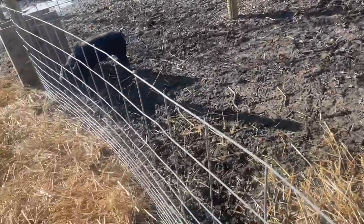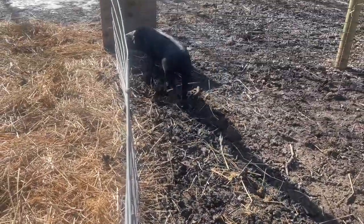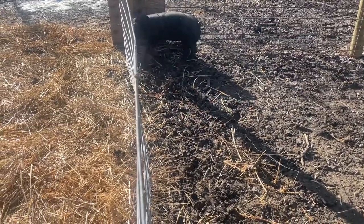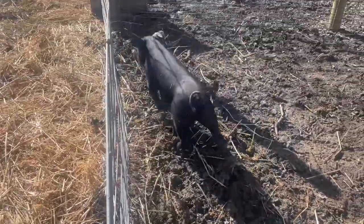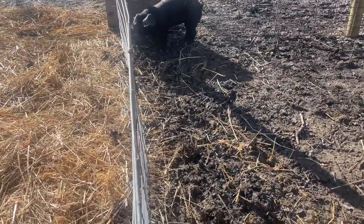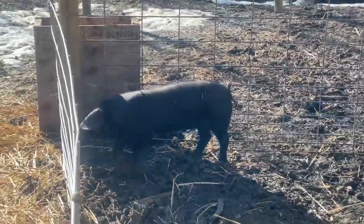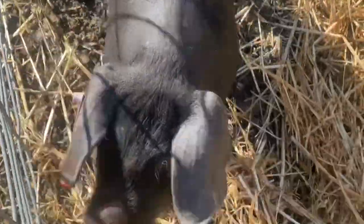That wasn't very graceful. There she is — she's a little nervous. This mud is what I'm dealing with; it makes everything 40 million times harder.